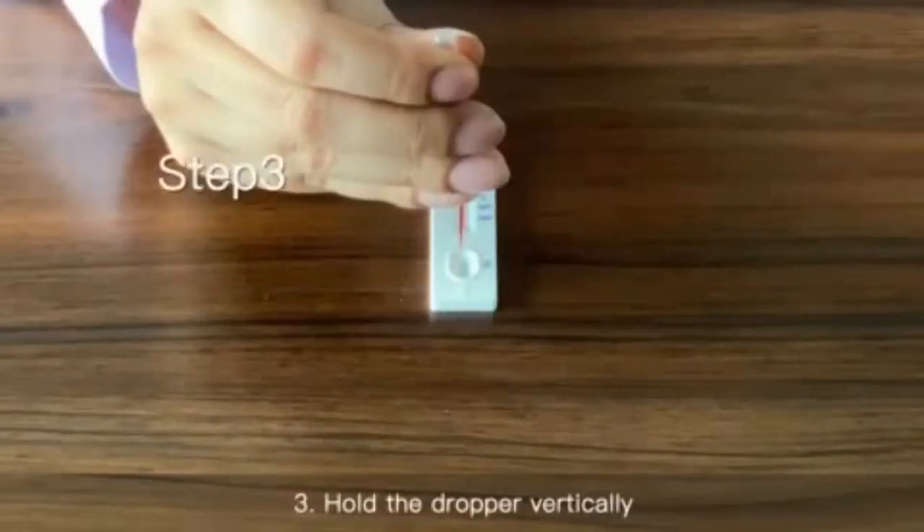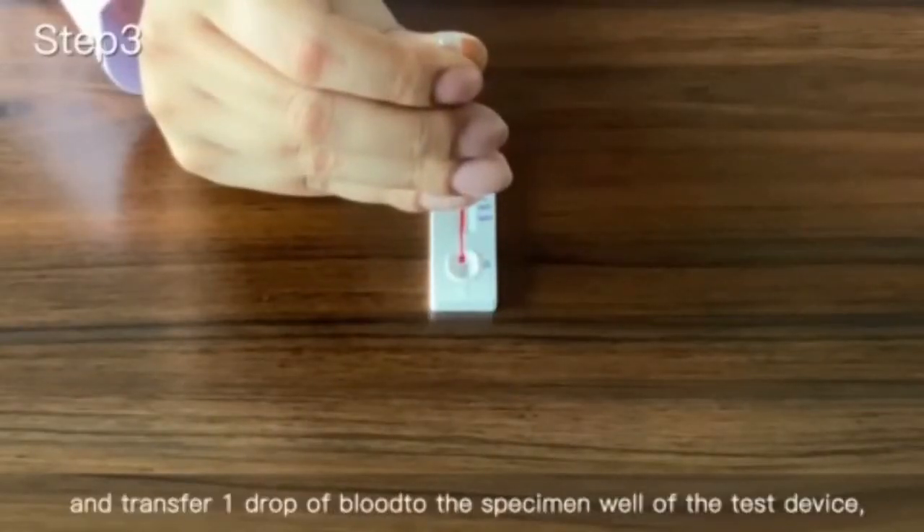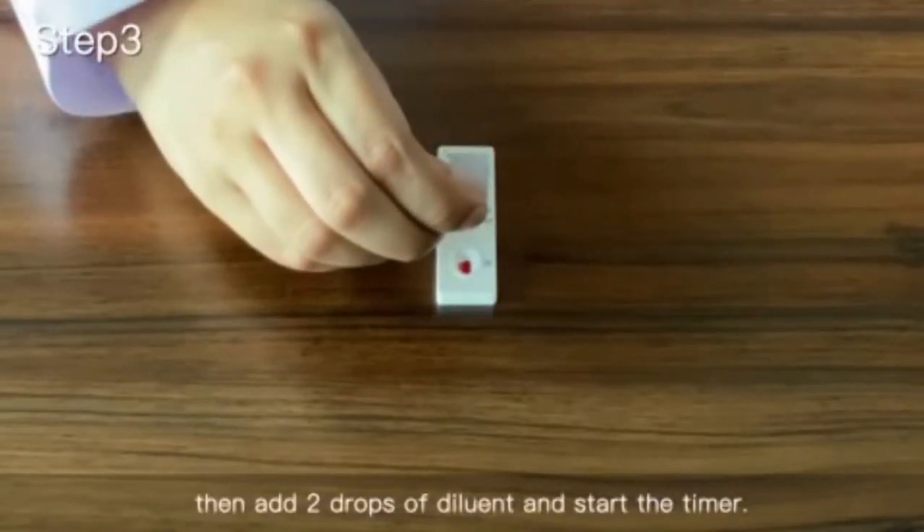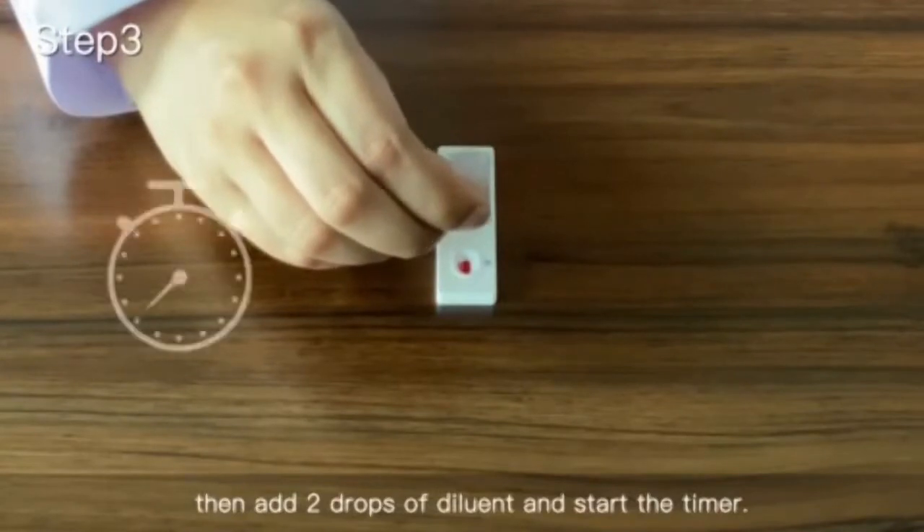Step 3: Hold the dropper vertically and transfer one drop of blood to the specimen well of the test device. Then add two drops of diluent and start the timer.